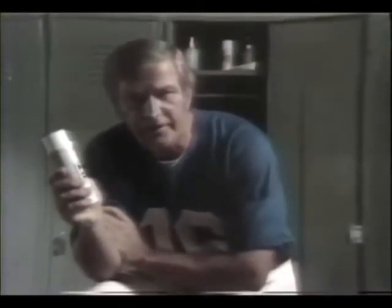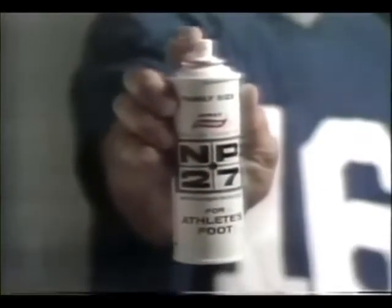If you've had athlete's foot, it just could be that you're going to get it again in this kind of weather. This time, catch it early. As soon as you feel a little athlete's foot itch, spray on NP-27.